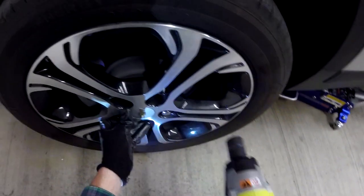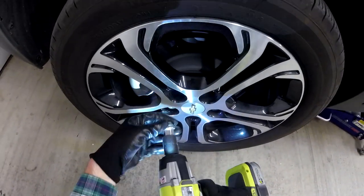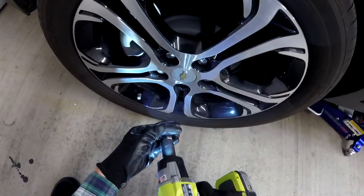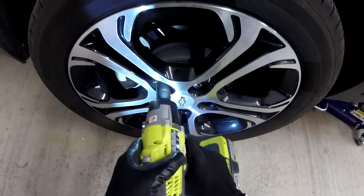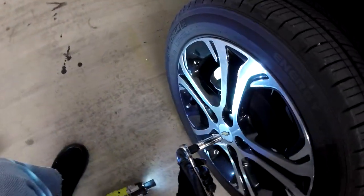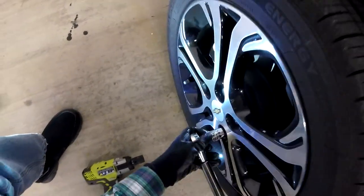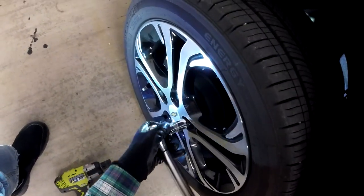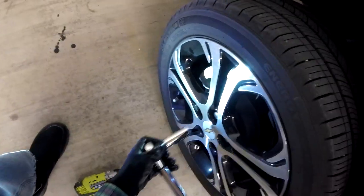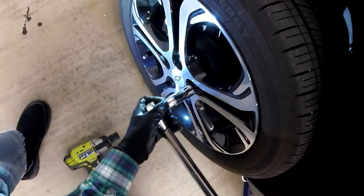When tightening lug nuts, you need to do it in a criss-cross or star pattern as much as possible. This becomes more critical at higher torque levels. I maintained that criss-cross pattern with the torque wrench. When you really start putting the pressure on, the star pattern helps guarantee that the wheel seats in the exact position properly. If you don't do that it could get a little off-center, causing vibration problems, and potentially you could shear off the bolts and lose a wheel on the highway.